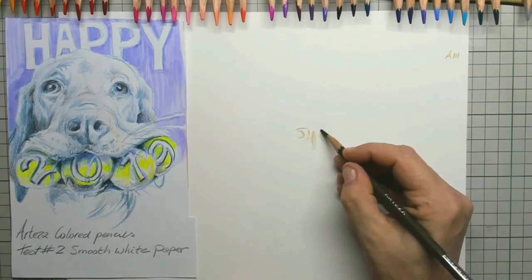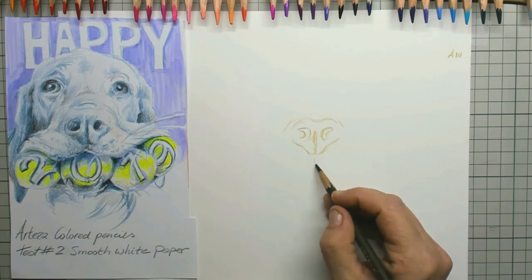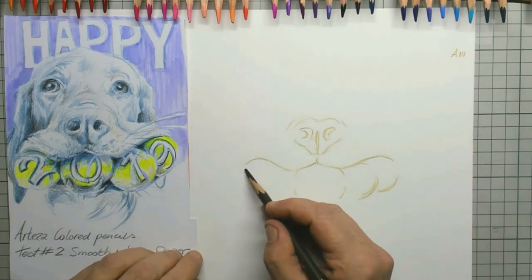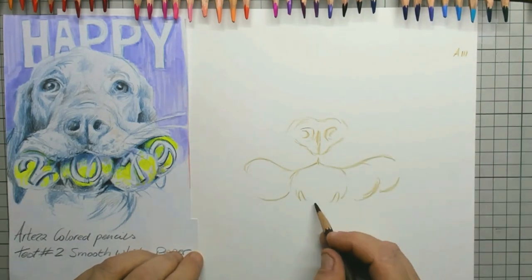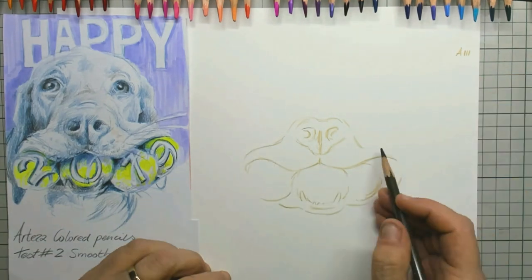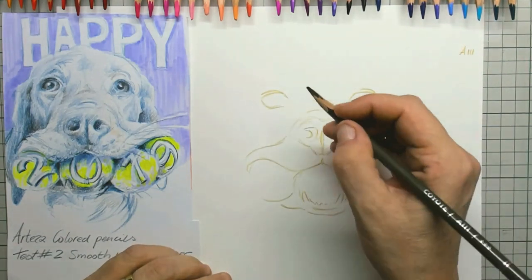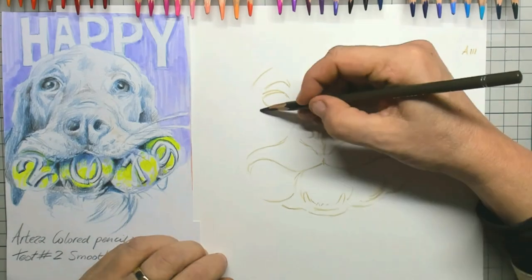What I also love — and you can see it on the top right here — I'm going to put in the numbers of the pencils that I'm going to use for this drawing. In this case the setup is done with the colour A111. What is so very nice is that these numbers are on the pencils, but also a description of the colour. A111 is the colour Coyote, which is a kind of a brownish green. And that was just the perfect colour for drawing this funny dog.